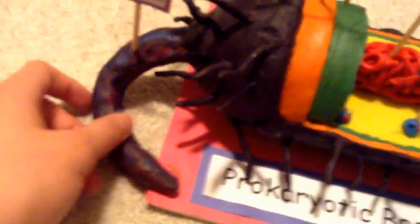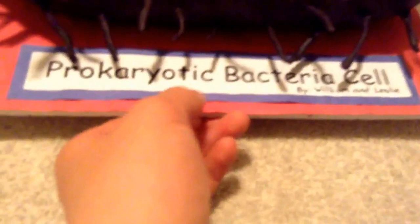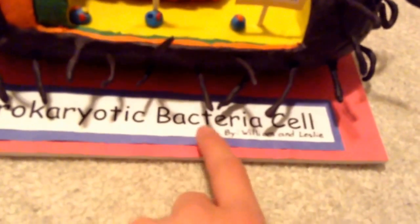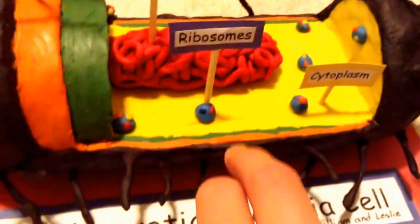For the flagellum, I used some pipe cleaners and put some plasticine around them. The board is from Dollarama — it's a foam board. I cut some of that out, put some construction paper over it, and added the label. My partner Leslie helped me with this project.